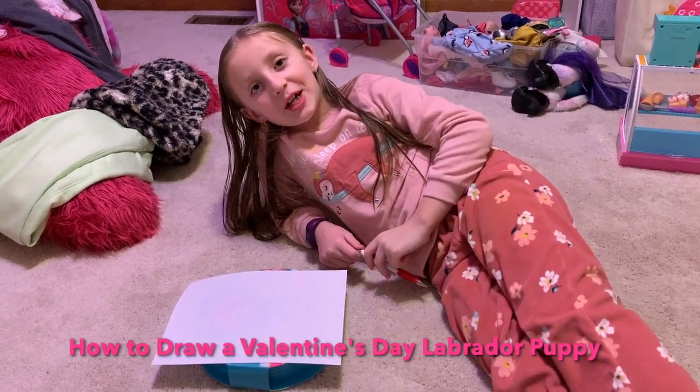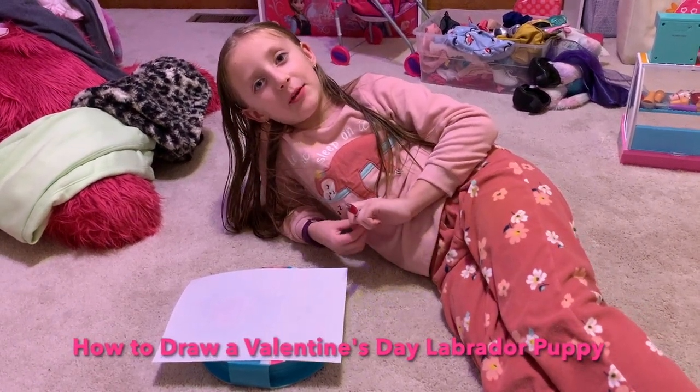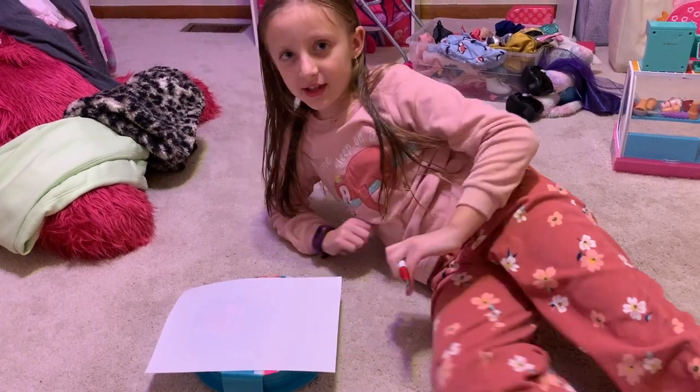Hi everybody. Today we're going to draw a Valentine's Day Labrador. Let's get started.